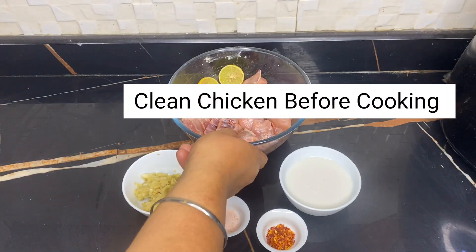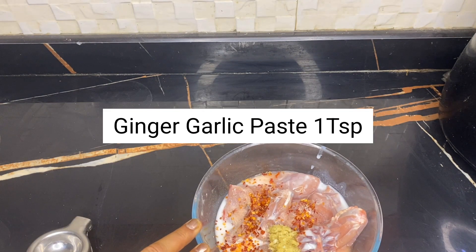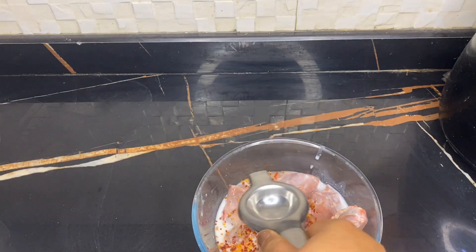Now what we need to do is wash this chicken. For the marinade: add ginger garlic paste, 1 teaspoon red chili powder, 1 teaspoon salt, and 1 lime — I am adding a lime.